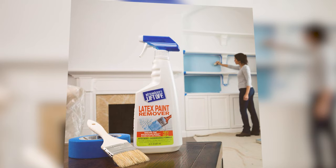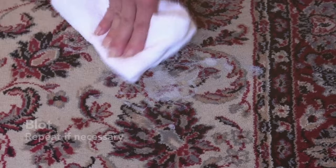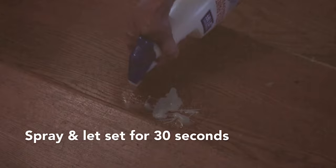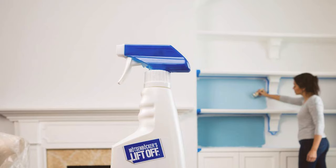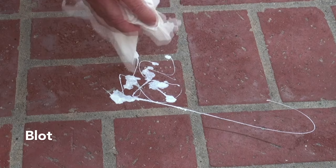Number 6: Motsenbacher's Lift-Off Latex Paint Remover. This is a testament to the power of a targeted approach. This environmentally responsible formula specifically addresses the challenges of latex paint, which is a common headache for homeowners and professionals. During my evaluation, I was impressed by its ability to break down and lift the paint without harming the underlying surface.